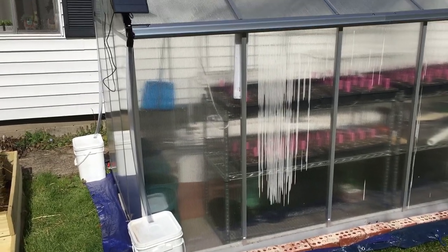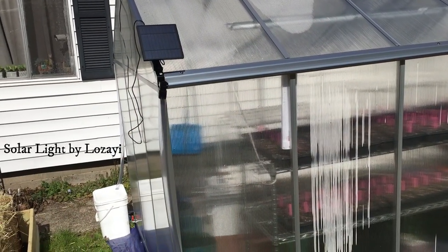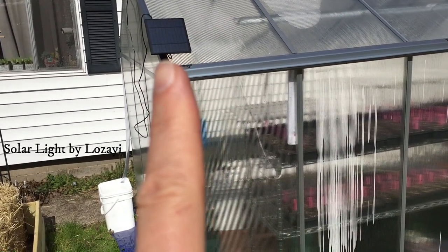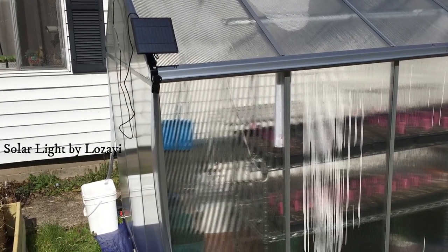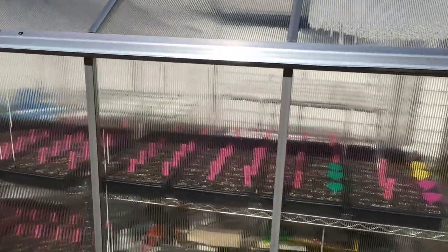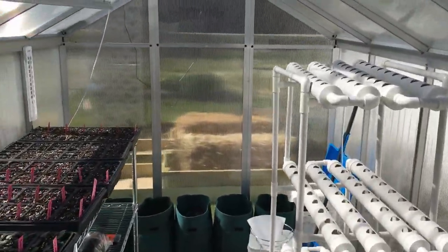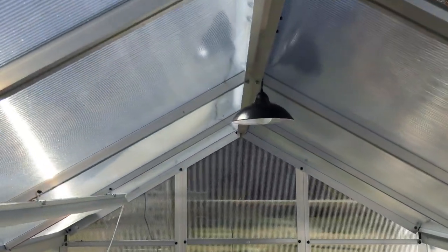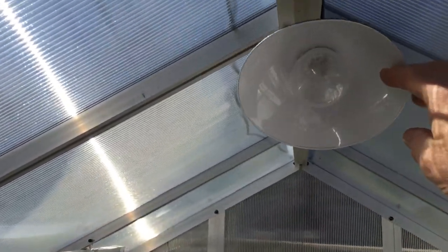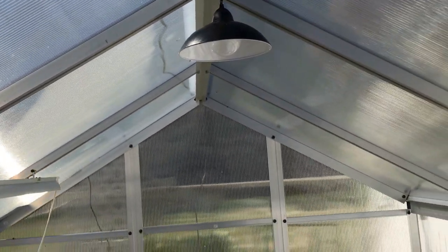We also purchased a solar light. You can see the solar panel right there. Inside that panel is a lithium battery, so it gives us light inside the greenhouse. We will go inside the greenhouse and show you the light. We also purchased that from Amazon.